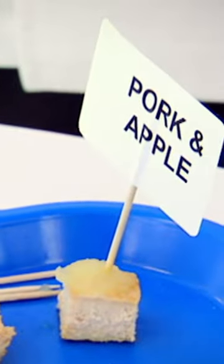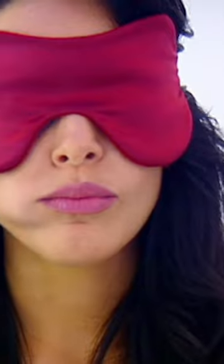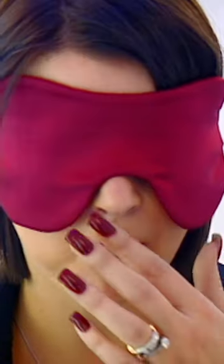I want you to identify these combinations. First combination, ready babe? Open wide and in. And open wide please. What is it in there? What does that taste on? I don't know what that is at all. What's the fruit first? You should know what that is. Grape.